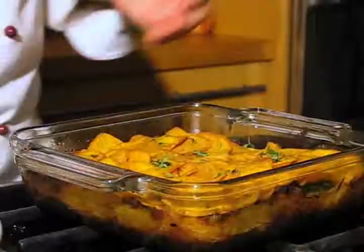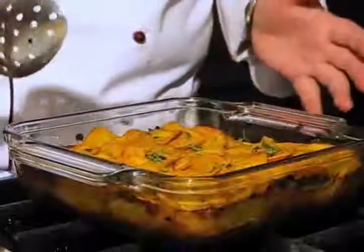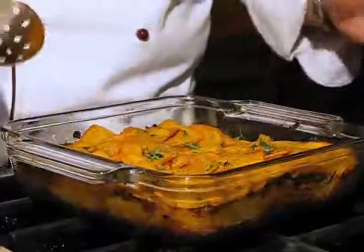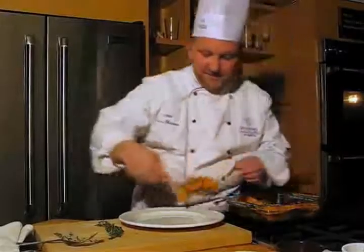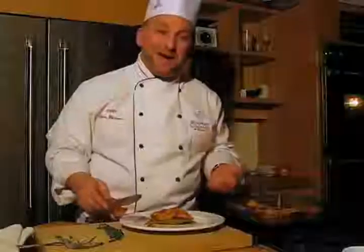You're ready to serve this beautiful dish. It could be served as a first course or a main course with a salad. It's very inexpensive, it's very hearty, wonderful for those cold winter nights. There you go — you've seen how easy it was. Hope you have good cooking.